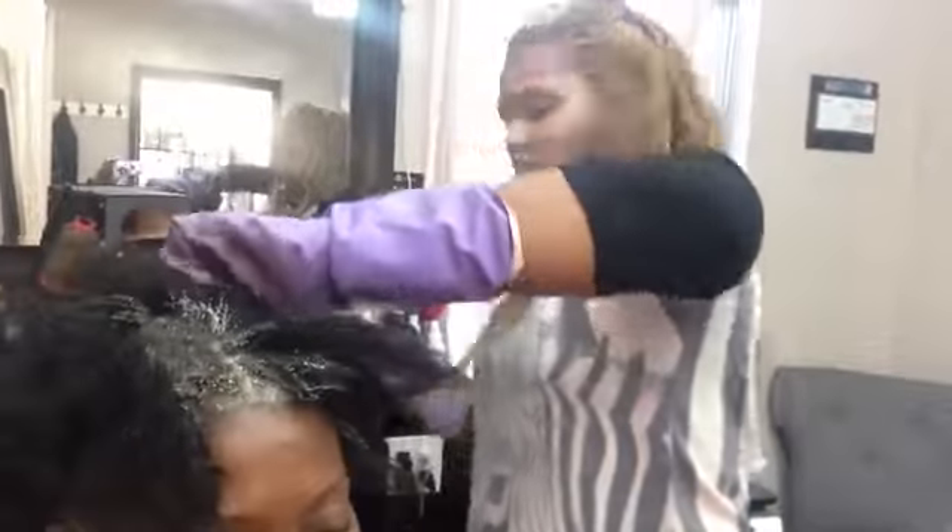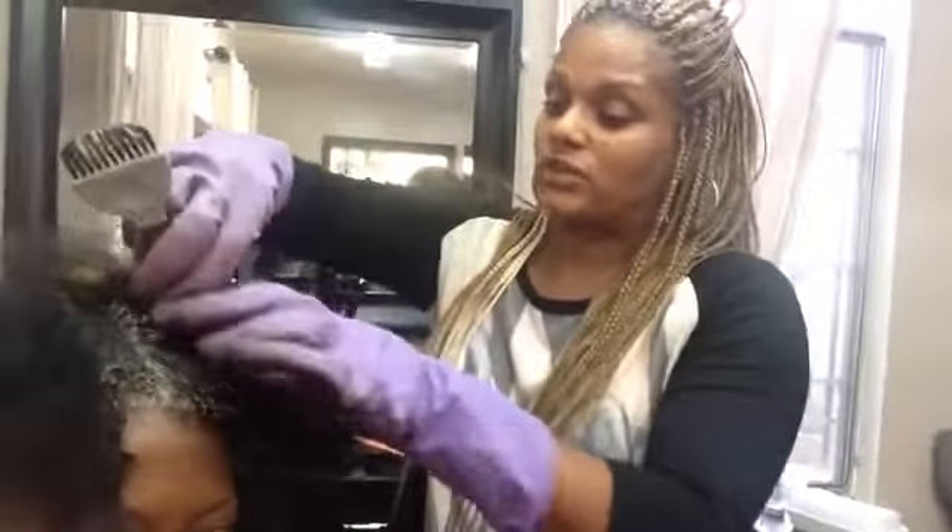I'm sectioning her hair a little differently than I would for a relaxer — I'm going vertically instead of horizontally. There's no difference really; it's just about the coverage I'm getting with the amount of color I have mixed up. You can go either way when applying color — there's no right or wrong. What makes the difference is what area you start in: the back or the front. You start in the back when going from dark to light.